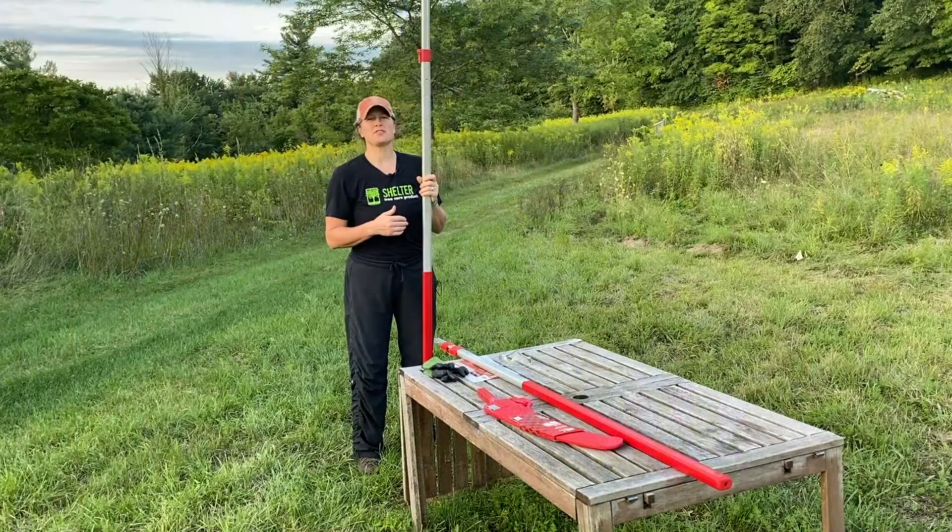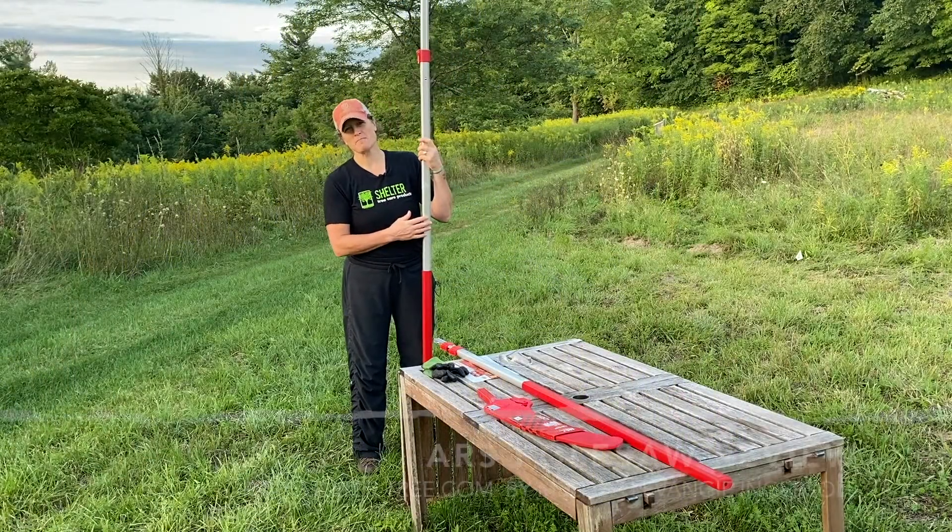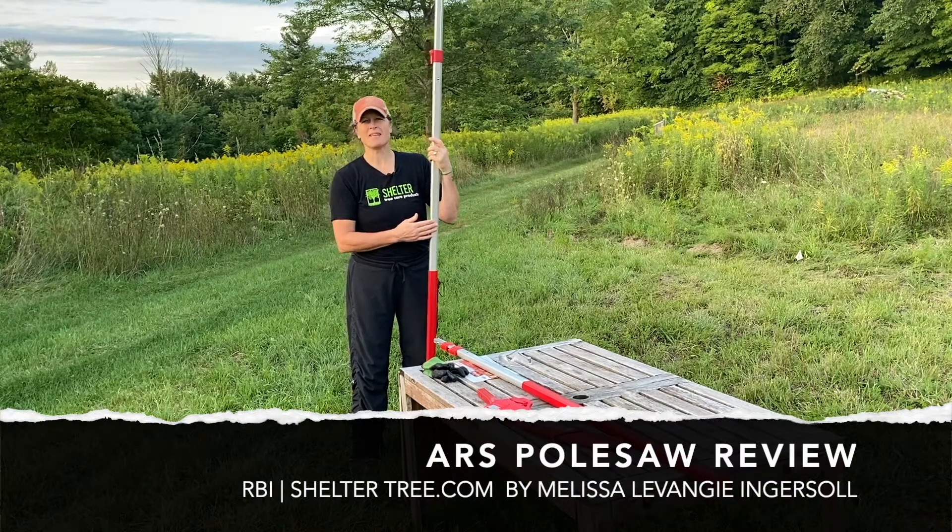Thank you for joining in for another educational series for RBI ShelterTree. My name is Melissa LaVangie Ingersoll, and I really appreciate your time. Thanks for tuning in.